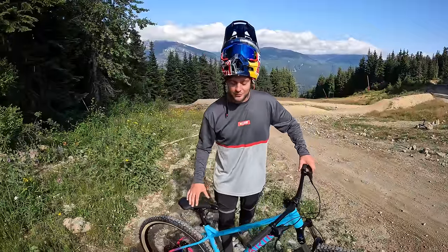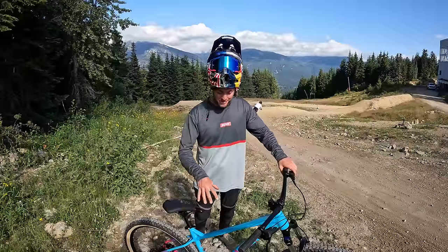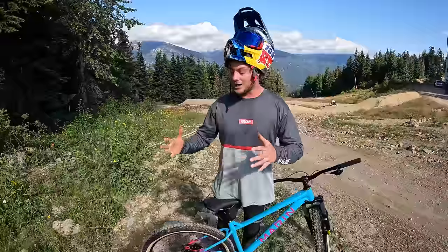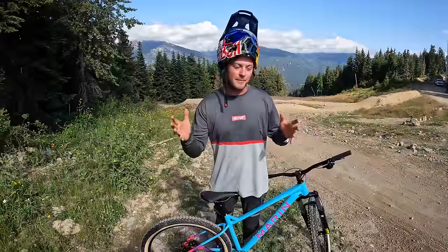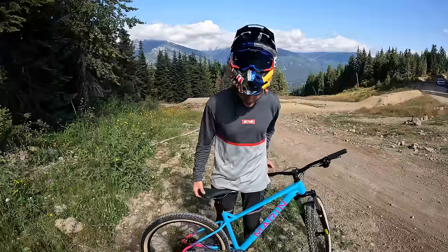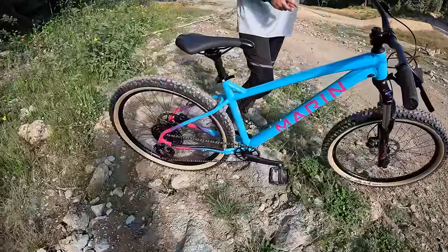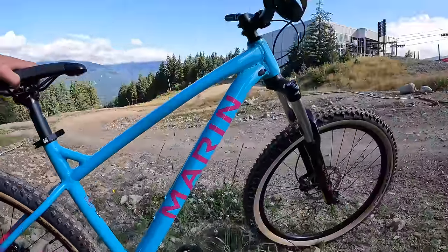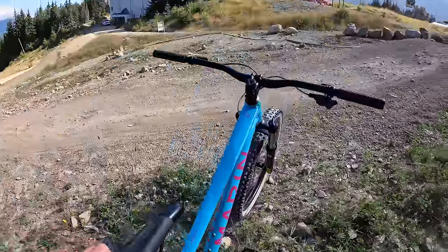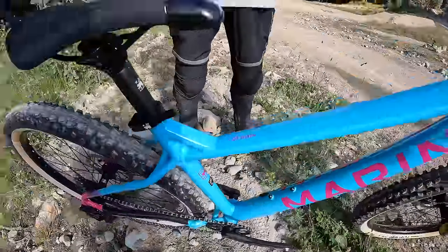Today we're going to answer the question: what can an entry-level hardtail actually achieve? It's been a long time since I worked with the Marin San Quentin hardtail. This was a project I was super involved with — we wanted to design a hardtail mountain bike that could do everything, a bike that's as suited on pump tracks and local trails as it is here at Whistler Mountain Bike Park. This is the San Quentin 1, their most entry-level model, priced at 895 pounds or 1,100 US dollars. It's a super sick bike with heavy upgrade options — it's got routing for a dropper post and it's a bike you can absolutely upgrade yourself.